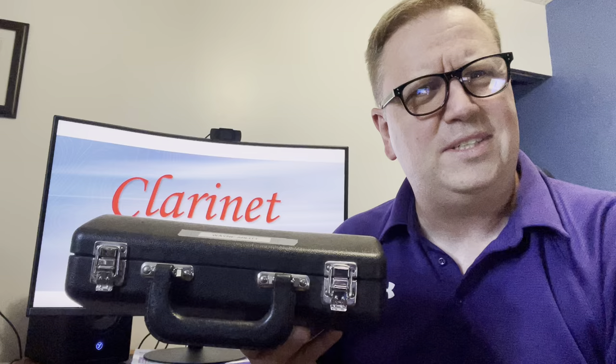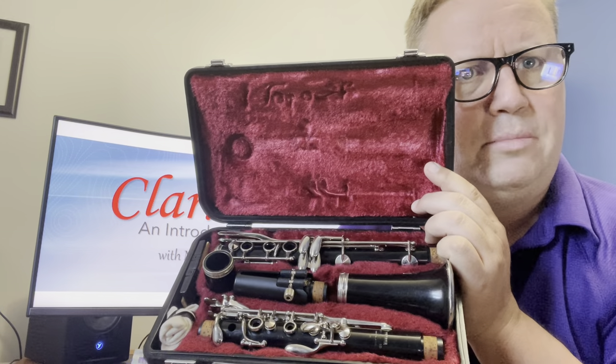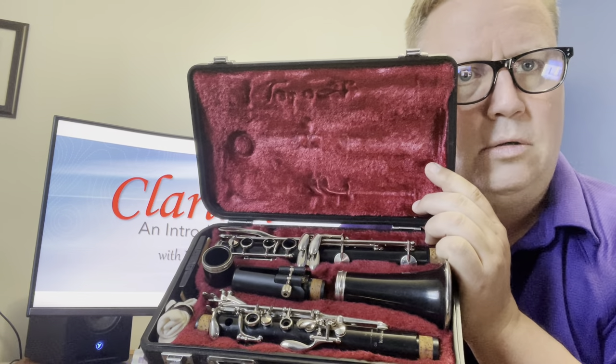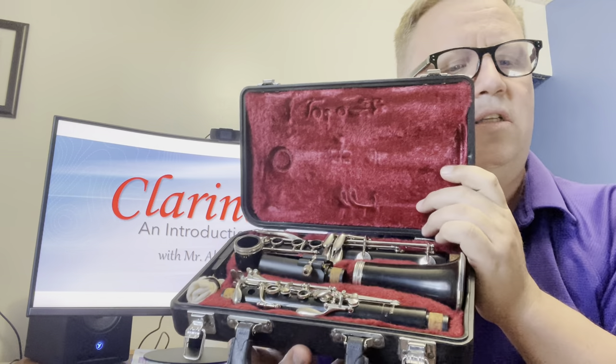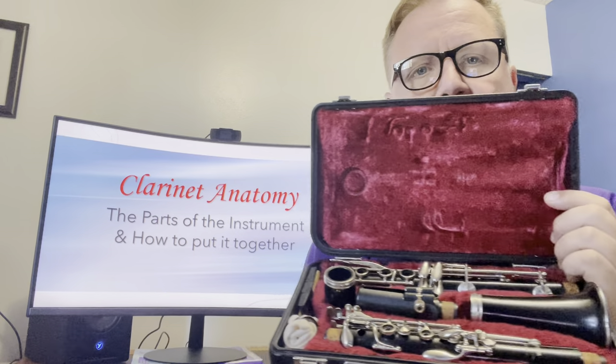First thing: don't open the case upside down — that's bad. If you open it like that, all the stuff is going to come out and fall on the floor, and there's a chance your instrument might get damaged, and we really don't want that. So this is how I open my case. Your case might be similar or just a little bit different. That's all the different parts of the clarinet. We're going to go through them one at a time and talk about the clarinet anatomy.